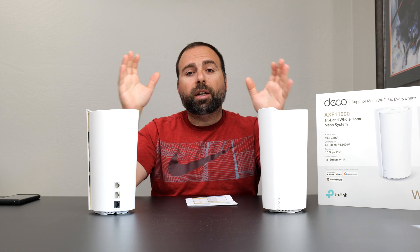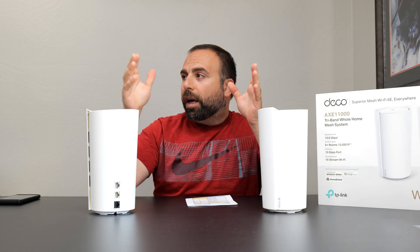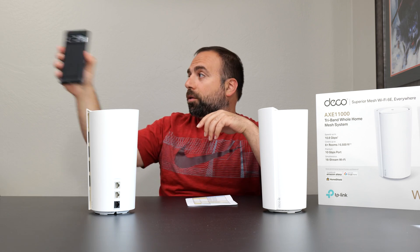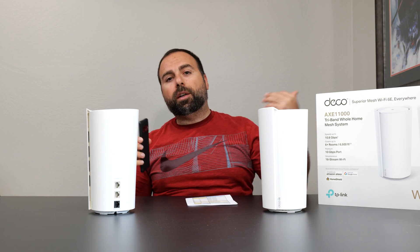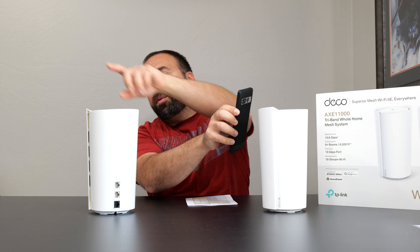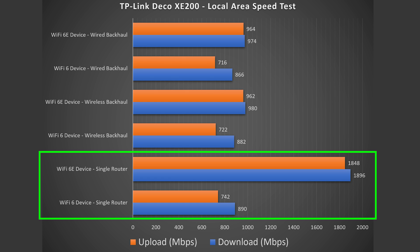To truly test the system, I use a local speed test server — I make my computer the server and go from phone to router to computer. In the case of wired and wireless backhaul, I go from the secondary node to the primary one to the router, and look at those speeds in the single router configuration.